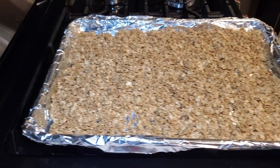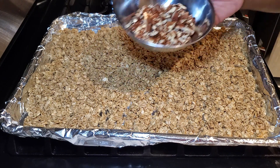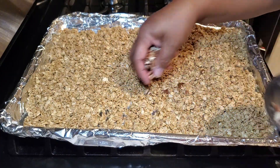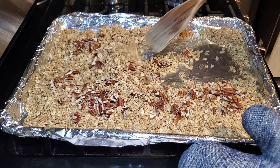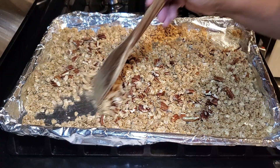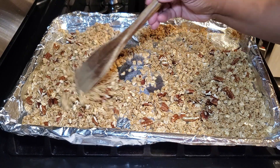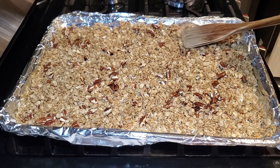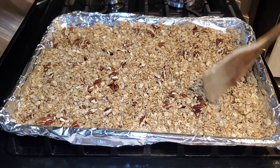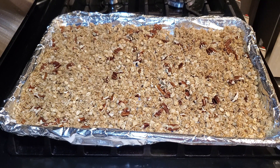After baking for 15 minutes at 300 degrees, we can now add in our chopped nuts — almonds, pecans, or walnuts. Even if you're not using nuts, take the granola out and gently mix it around using a wooden spatula so everything can toast on all sides. At this point you can also add half a cup of sweetened shredded coconut, mixing it in with the granola and nuts so it can toast up together with the oats.